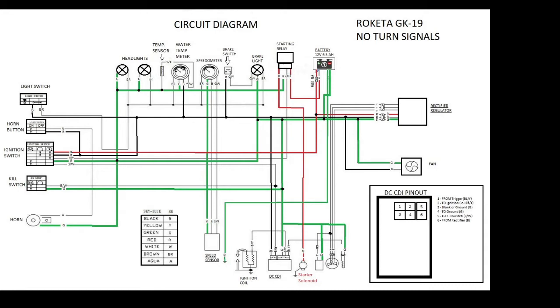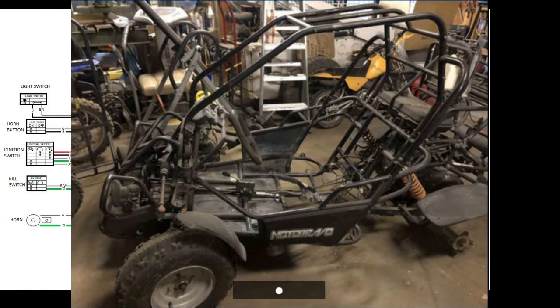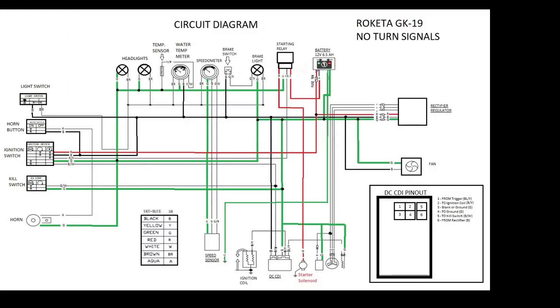Hey, this is a highly condensed version of some other videos I've been doing on these Chinese go-karts. This one is going to be as short as possible and straight to the point for those looking for wiring schematics on a Rocketta GK19. This could also translate to a Kenrode, although I don't have experience with one. I have a 2008 Moto Bravo 250cc buggy with the GY6 172mm motor.